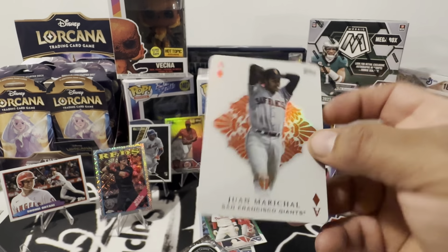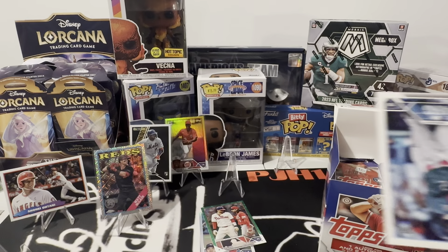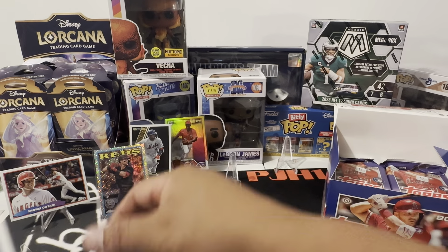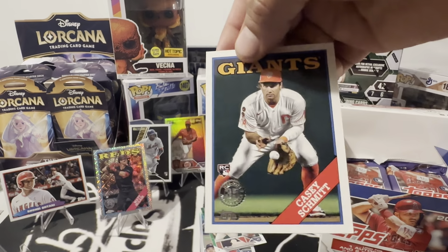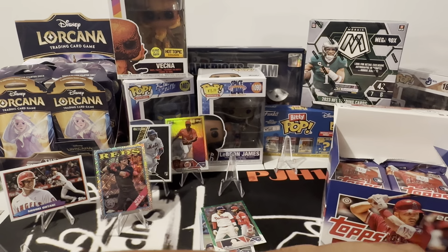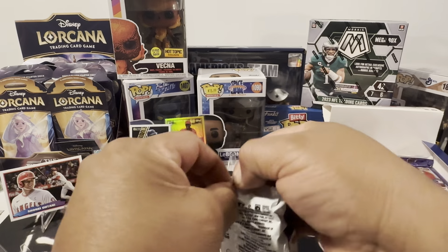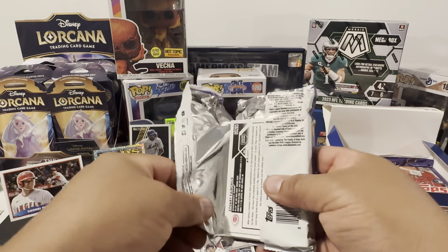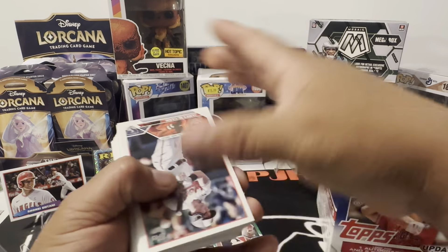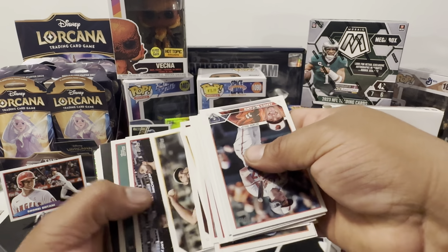Juan Marichal. What is this — All-Star Game? I'm trying to figure out what to do with these. Casey Schmidt 88. All right, this is awesome — I love this product.